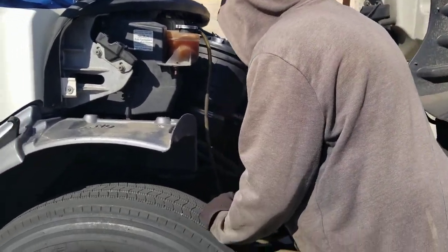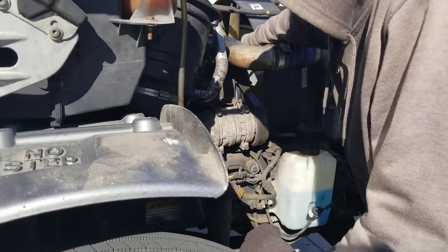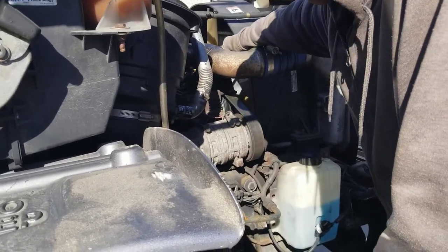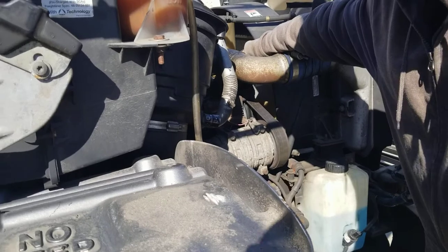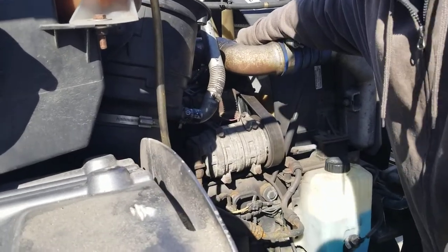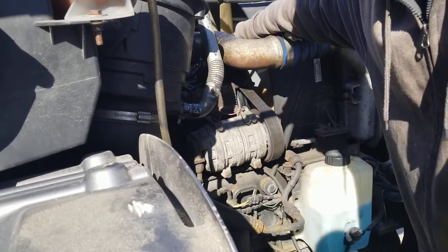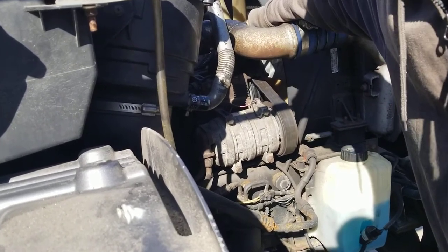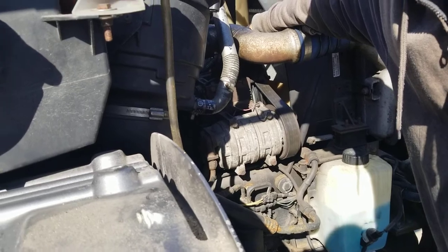Over here, in the middle, right in the middle, this is your alternator. Your alternator is mounted to the engine. You know it's your alternator because you've got your positive and negative connecting wires. The wires are properly connected. You have no cut, frayed, or exposed electrical wires.